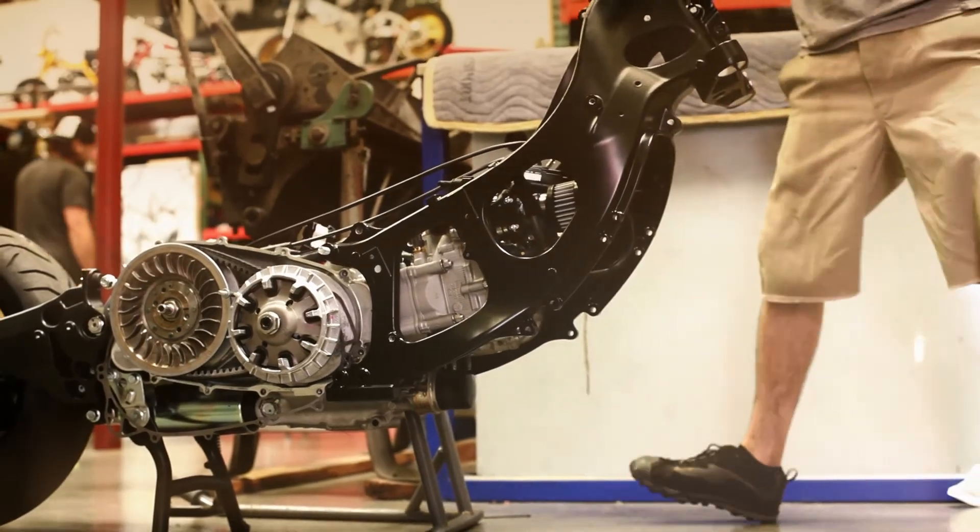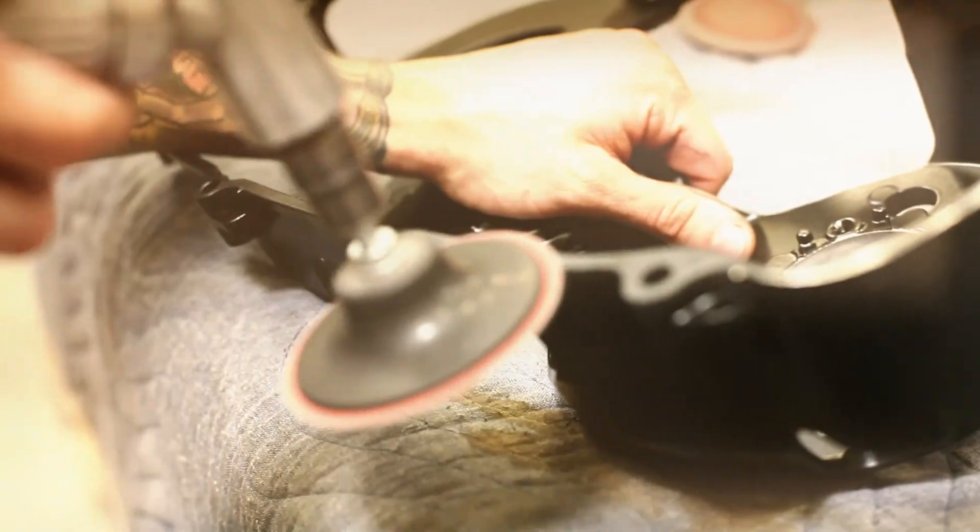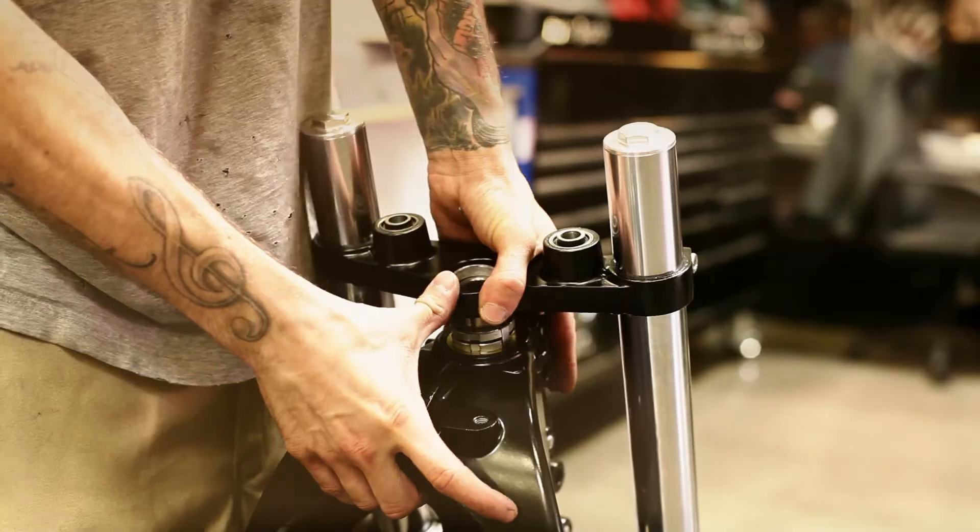We literally stripped every piece of bodywork on the bike off of it. What we did worked towards making the framework flow with the project, and that was tough.